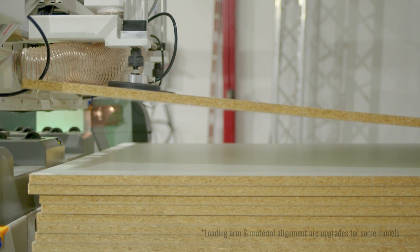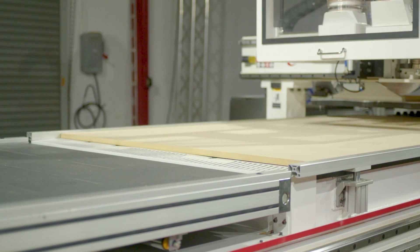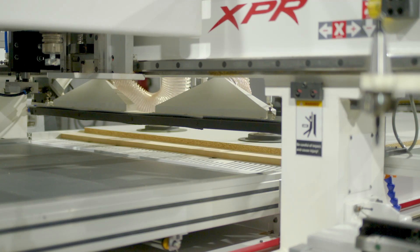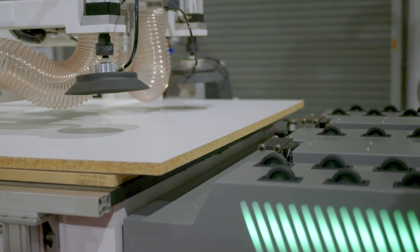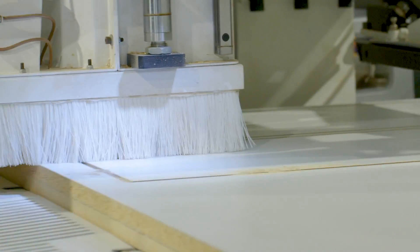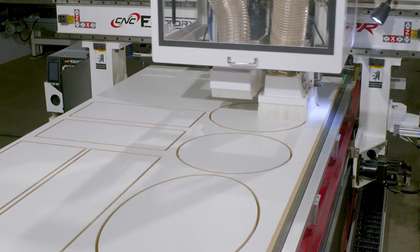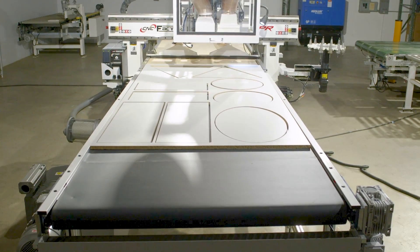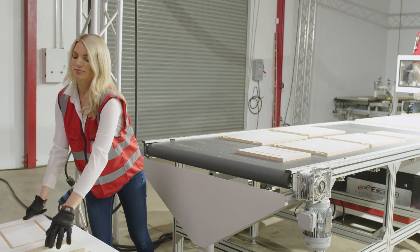Your fully upgraded machine will automatically load and align your material, mark your parts, cut them, unload cut material, and clean the spoil board. All you have to do is pick up the parts.